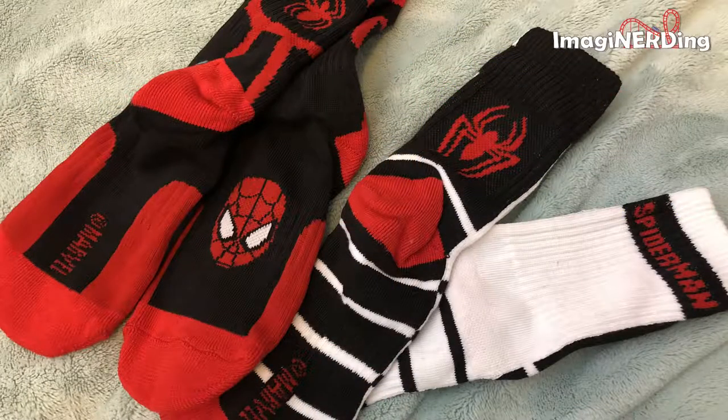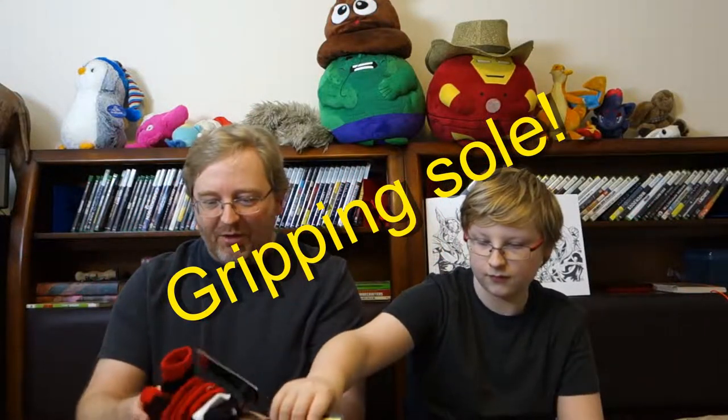Socks. Spider socks? Athletic socks. The size in this box was small/medium. They have arch support and a cushioned sole. We'll open these up and I'll get some photos of it in a minute. So what is this?